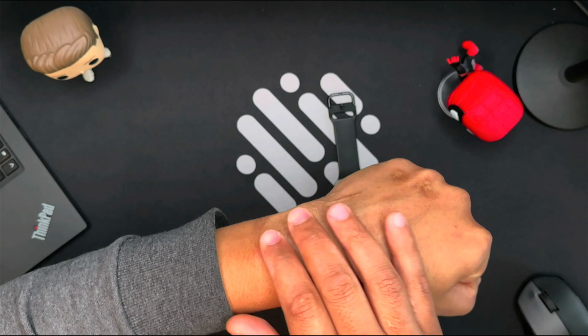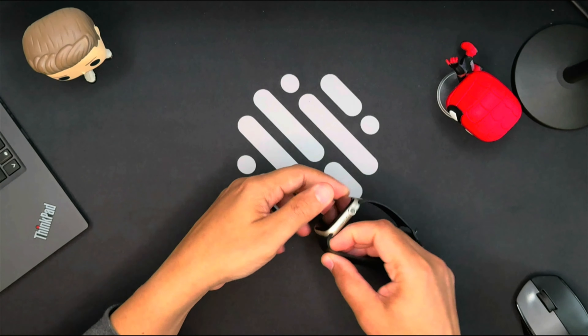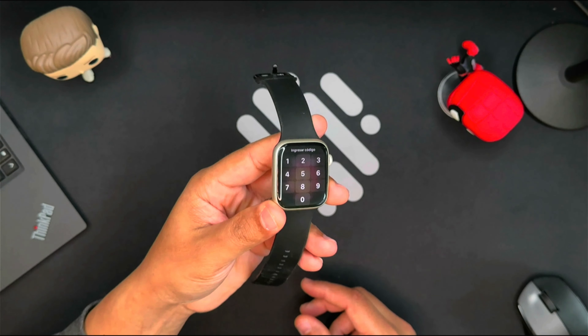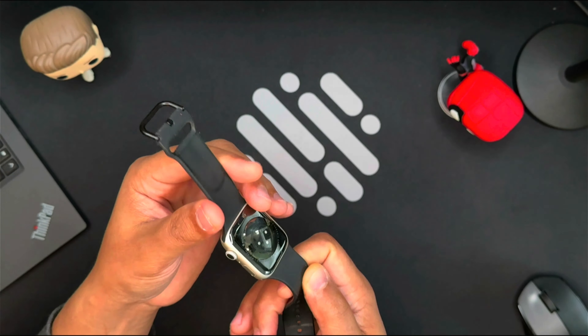Experts suggest several factors could cause an Apple Watch rash, including wearing the device too tightly, sweat and bacteria buildup, or allergies to certain metals. In Apple's words, an overly tight band can cause skin irritation. A band that's too loose can cause rubbing.